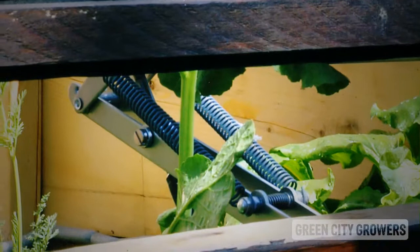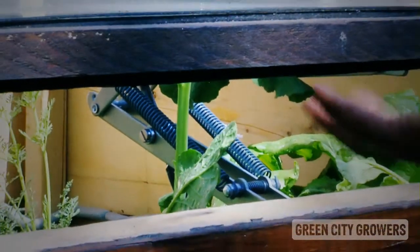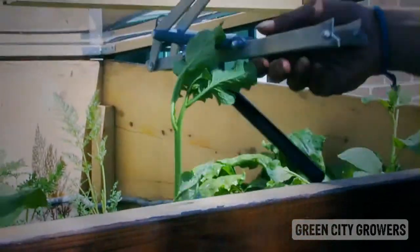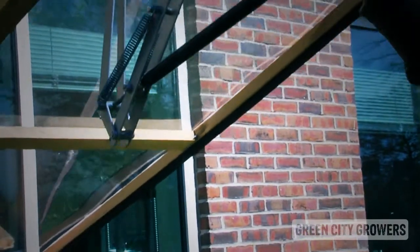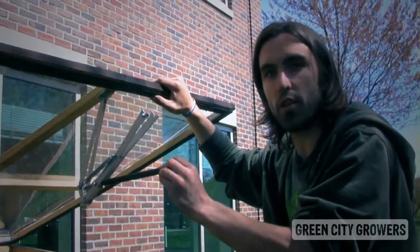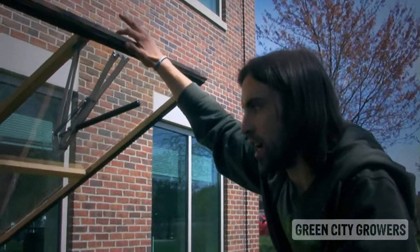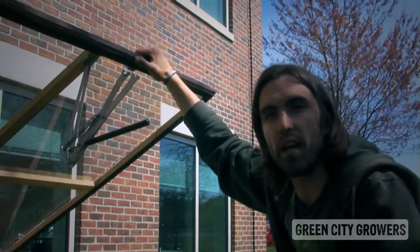Right now the cold frame is open a few inches, because the temperature in the bed is warm enough that it is heating up the wax in the cylinder, which is then pushing on the arm and opening the lid. The process of opening and closing is completely automated — just this wax, no batteries, no electricity. On a sunny day, we've measured the temperature inside the cold frame being 30 degrees warmer than outside.